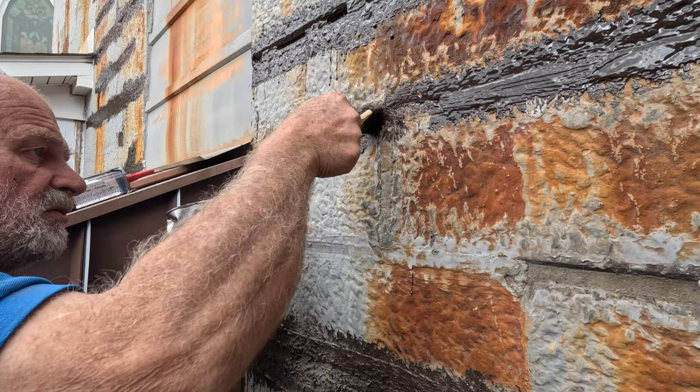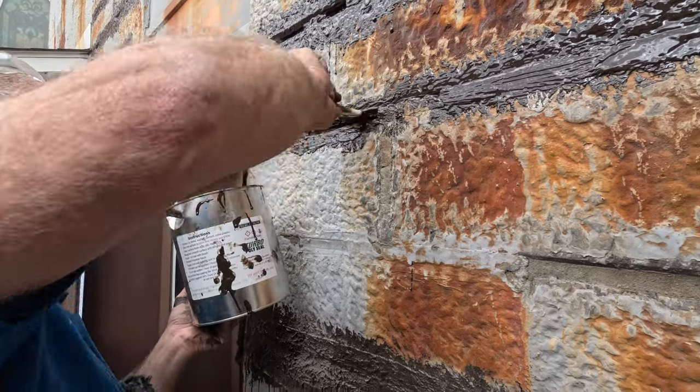You work the Turbo Poly Seal into the groove, into the crack, just like that, and it will seal.